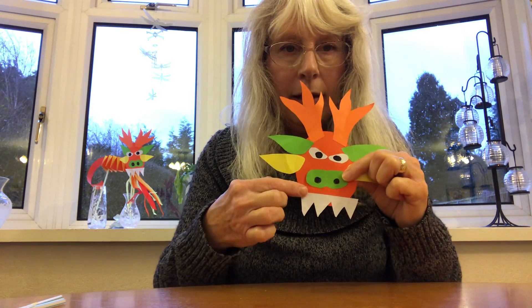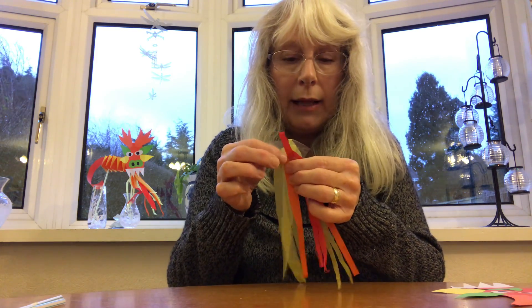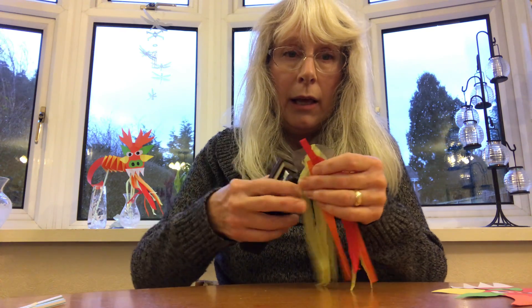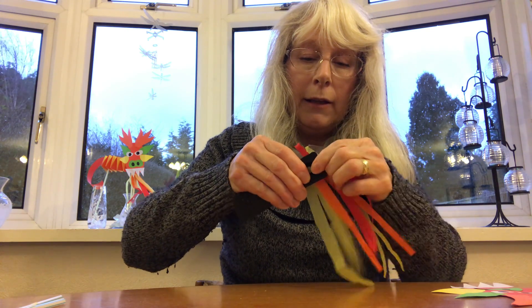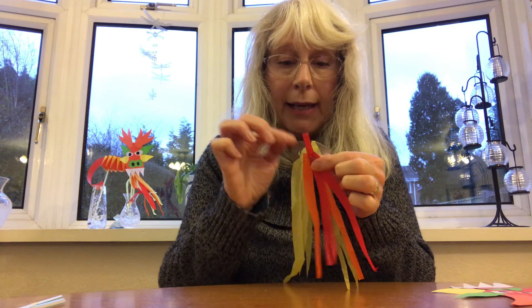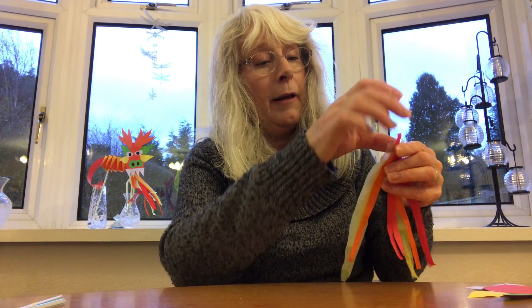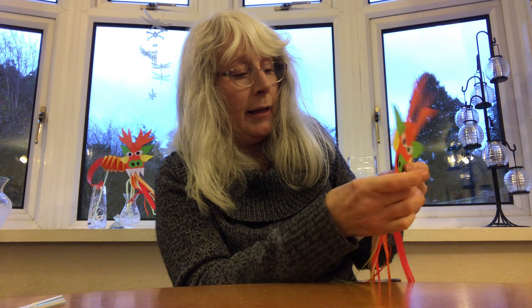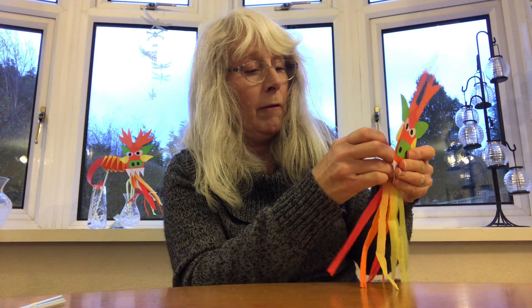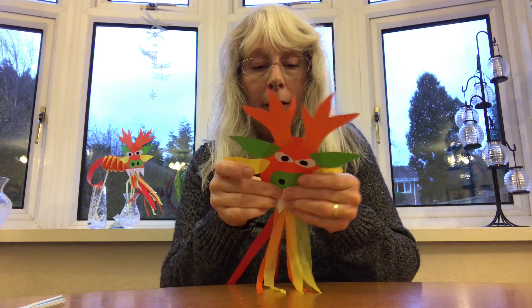Stick his teeth on. When you need to do his flames coming out of his mouth, just cut some strips of tissue paper like so. You might need somebody to help you — get a stapler and staple them so they're secure. Then get some sticky tape and sticky tape the flames to the back of his face like so. There you go — flames coming out of his mouth.